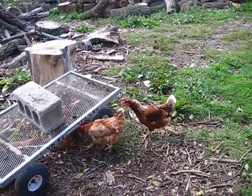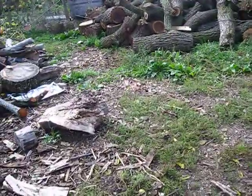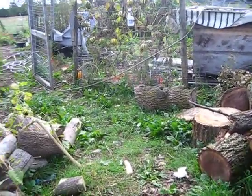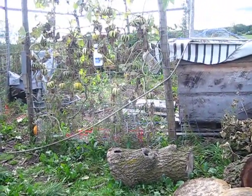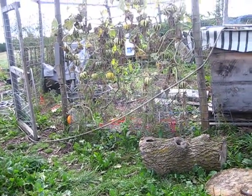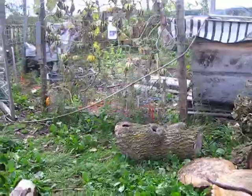Hey everybody, this is Jen from Garden Jen's Journey. A lot's happening here at the homestead. We're putting in a new floor in one of our bedrooms — we had a moisture problem that led to the floor rotting out. But I'm taking a break and coming outside while there's a break in the weather. We've been getting a lot of rain and storms the past couple of weeks, a really rainy autumn. But it helps keep the fire danger down, so I figure I'll take a walk and show you guys what's going on here.